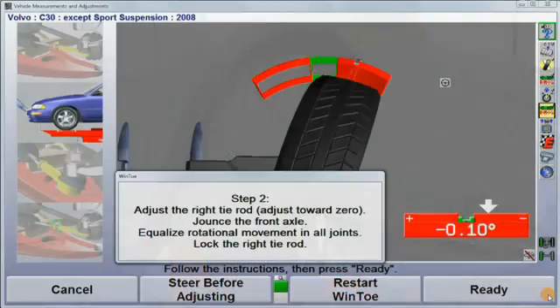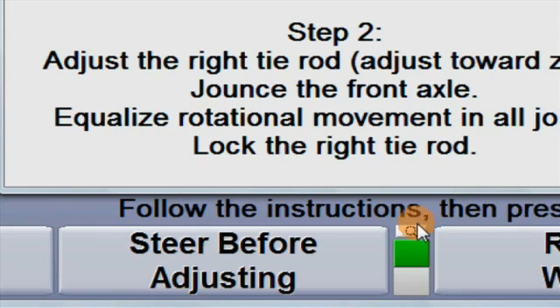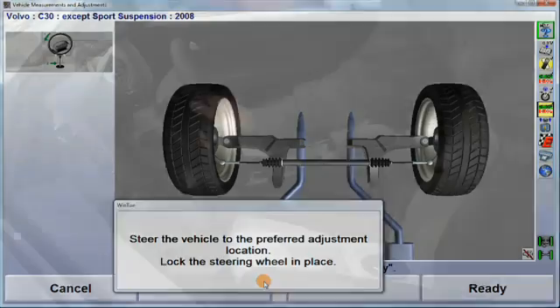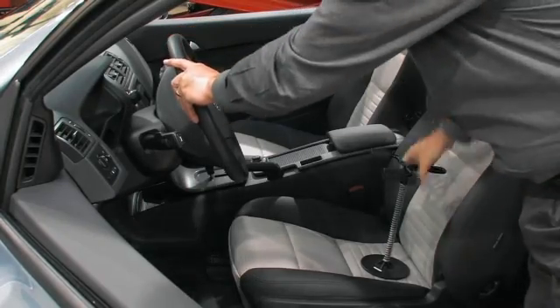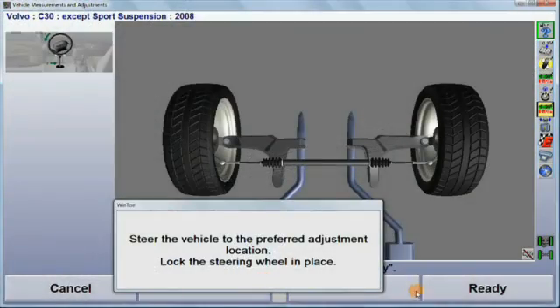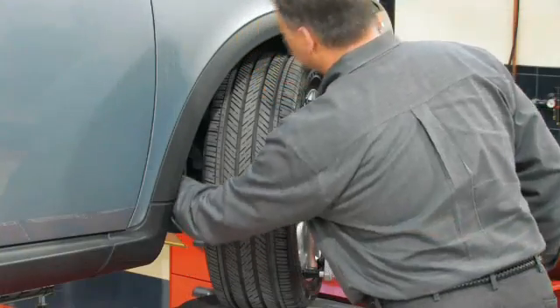If the wheel needs to be steered to make the adjustment easier, at each individual adjustment display, select steer before adjusting. Steer the wheel to the desired position, lock the steering wheel, and press ready.